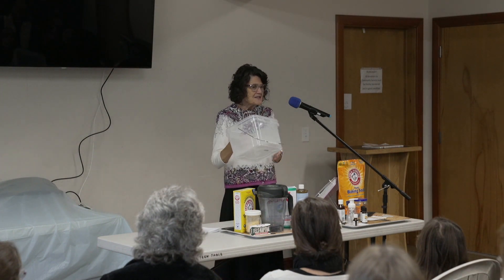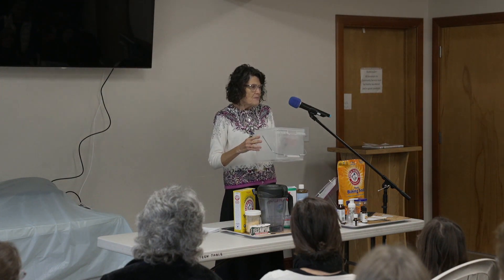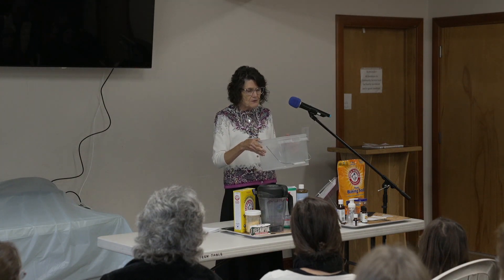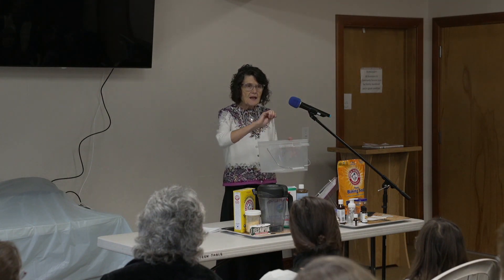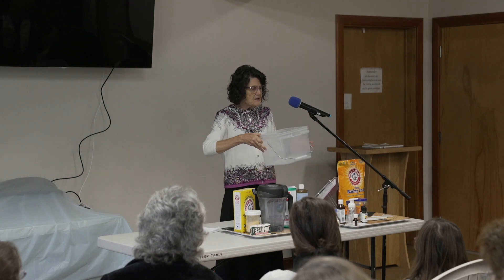My husband works at Ace, and this is what my laundry detergent is stored in. Because we have them, and they have a nice lid that goes on them and seals if I want it sealed. And when I'm done making my one batch per year, I put it in here and I have a one-tablespoon scoop. I just scoop it out, put it in my wash machine, and it holds it.